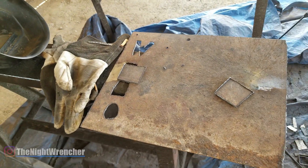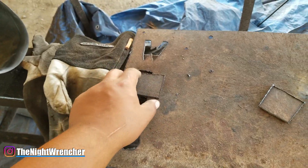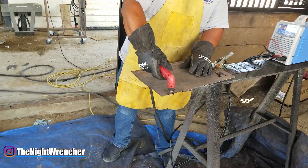Welcome to the nightclub guys, it's your host the night wrencher. Today I'm going to be showing you guys what happens when you actually weld dirty metal.